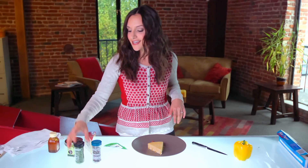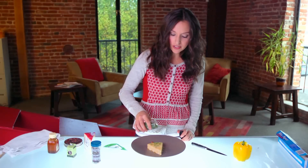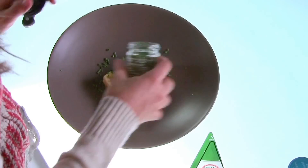To make leaves, we're just going to use chives. I got some pre-made at the grocery store. You can also chop up some of your own. Just sprinkle the chives on top of your tree.